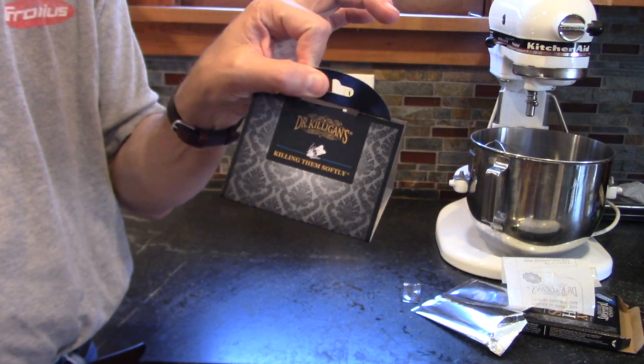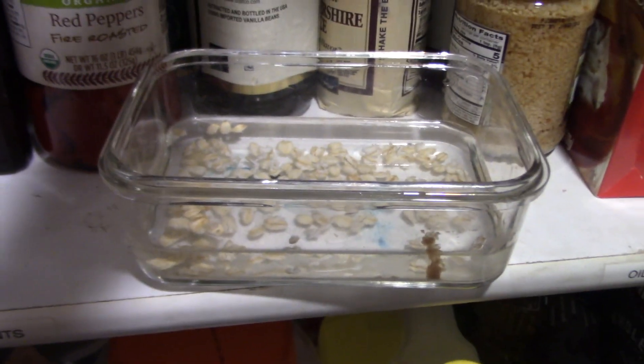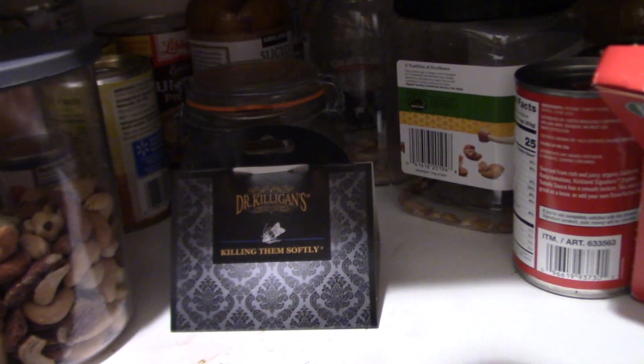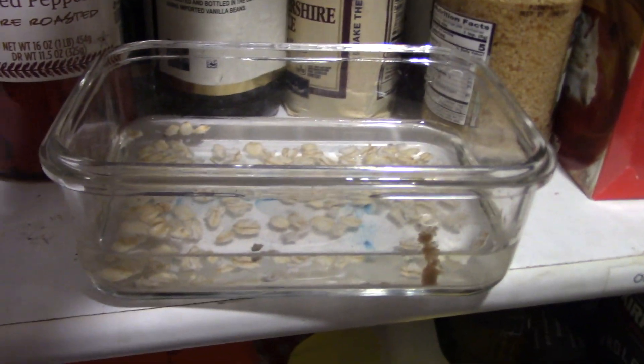Then we're going to go place this in the pantry where we have lots of moths. As an experiment, I got a container, put some water in it, and threw some oats on top. I want to see if it will work and compare it side by side to my Dr. Killigan's pantry moth traps using pheromones — and I want to see what will happen over time, because if I can catch some this way, that'll be pretty handy.